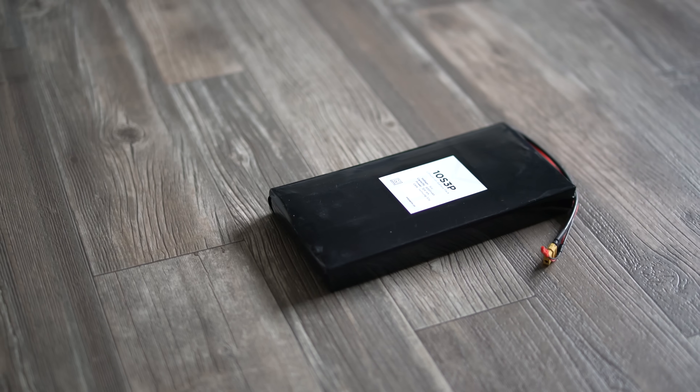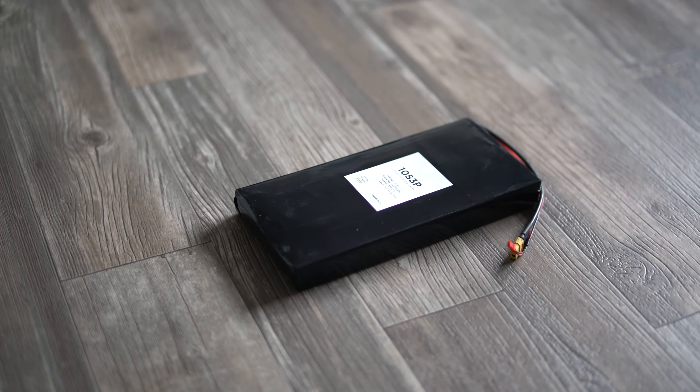Get the best electric skateboard parts you can afford, but with batteries be really careful. If it's too good to be true, it probably is — don't buy fake batteries, it happens all the time. Spend a little more on your battery and find savings elsewhere. I personally use the 10S 3P MBoards Samsung 30Q battery — it has plenty of power and tons of range, and that's my personal recommendation.